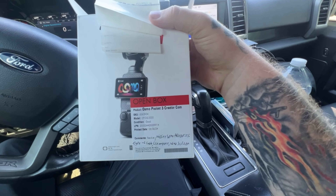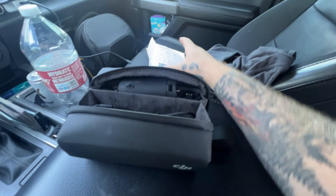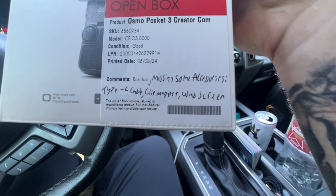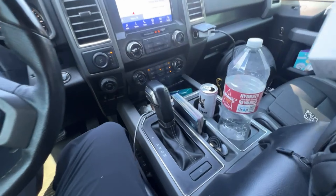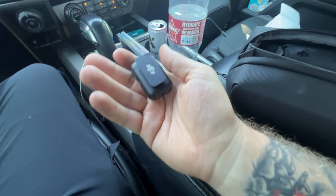I've been looking at these for about a month or so and thought they'd be good for the vlog. The only one available was an open box, and it states it's missing a Type-C cable — which is fine — the clip magnet, which I'm not sure what that is, and the windscreen, which again is fine. I'm assuming it's the windscreen for the new DJI mic. This is the creator combo kit, so it did come with the DJI mic. I figured this would be a great way to hit record and just do what I need to do.